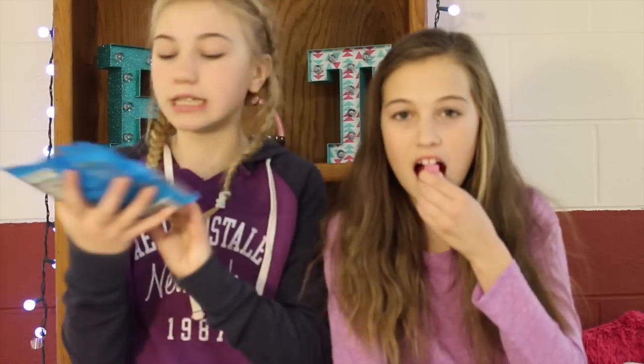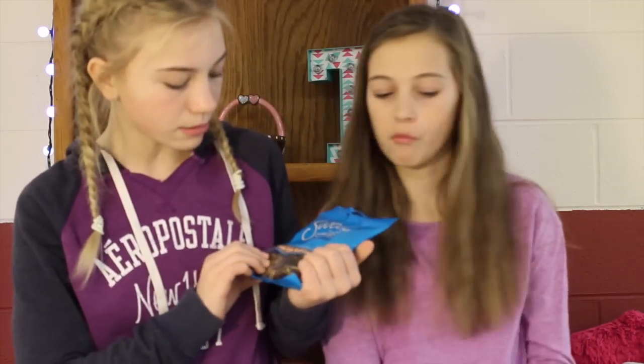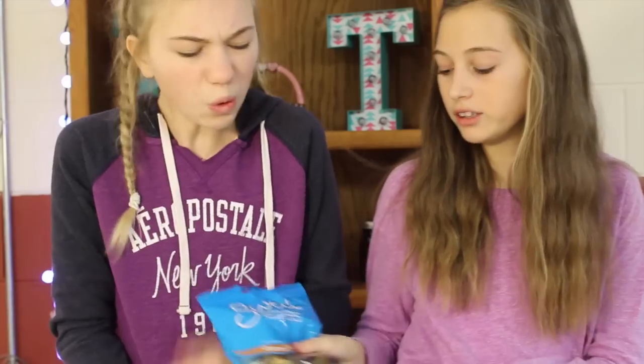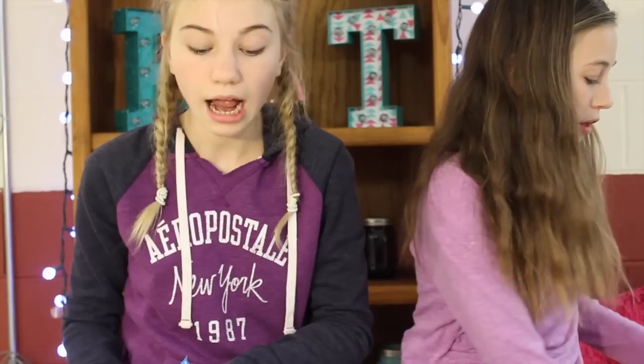Finishing off the food with these gummy cola bottles. I'm kind of excited for these — I know what they are and I like Coca-Cola. They're good, just a little strong. All the pop lovers I think would like that. I'd rate it a three. I'd rate it three too.